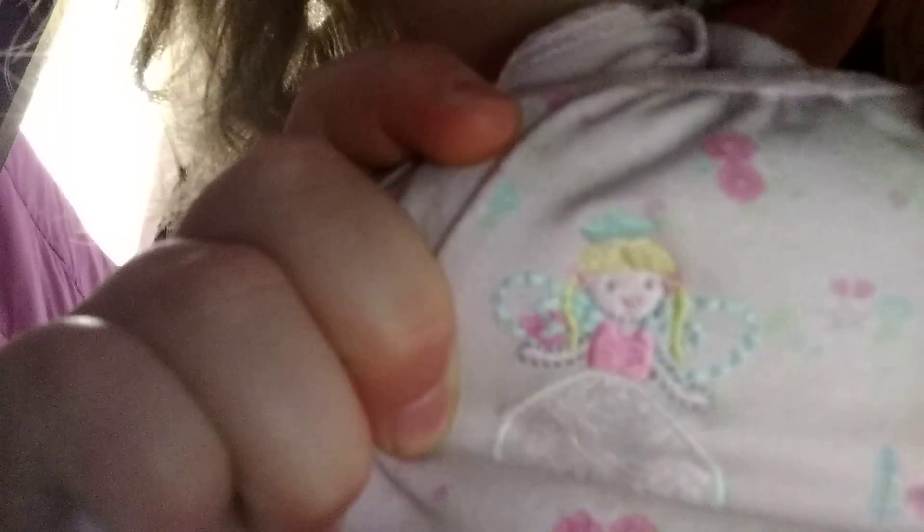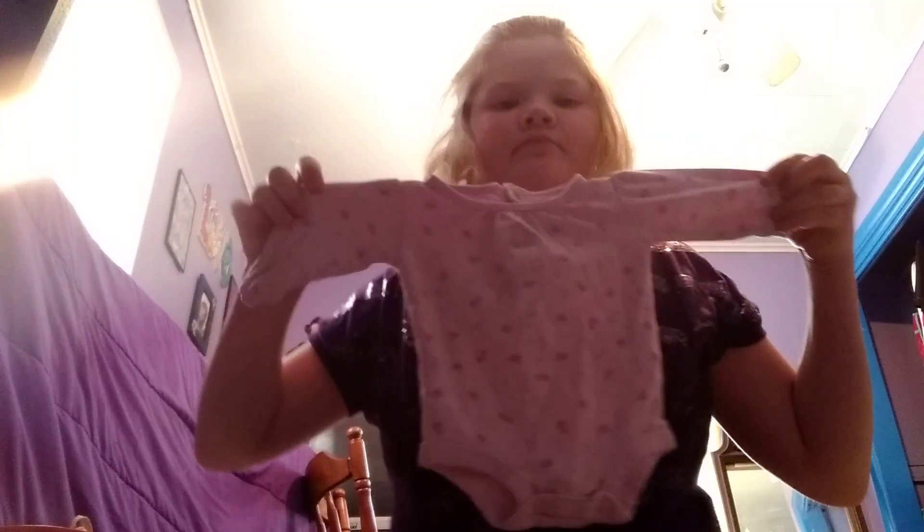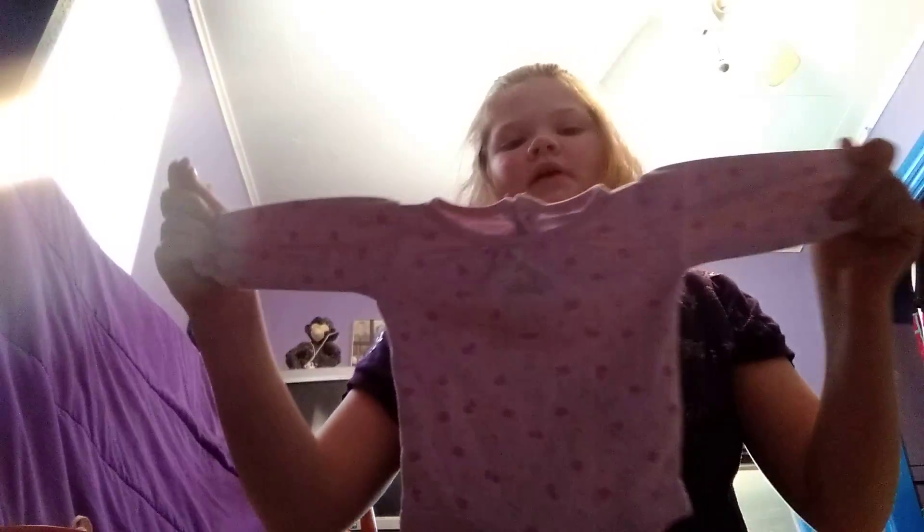I really can't fold this up so I'm just going to lay it down. I have this little cute princess onesie — there's flowers all over it, long sleeve onesie. I'm going to show you from back here — that is the princess onesie, as y'all can see.